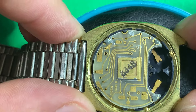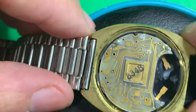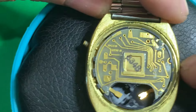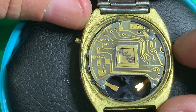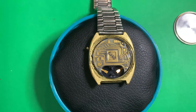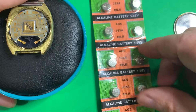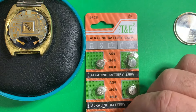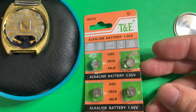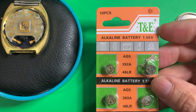I looked this up and for anybody that comes across a watch like this without batteries in it — this is a 393 battery that goes in here. I ordered these from AliExpress and this should get this watch up and running. We'll pop them in and see what happens.